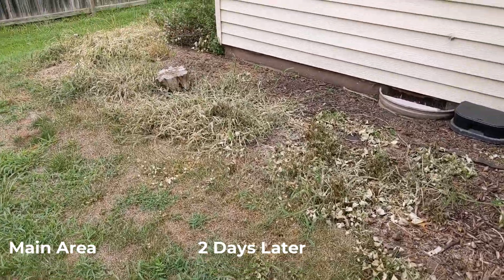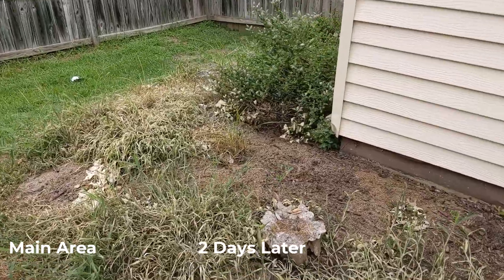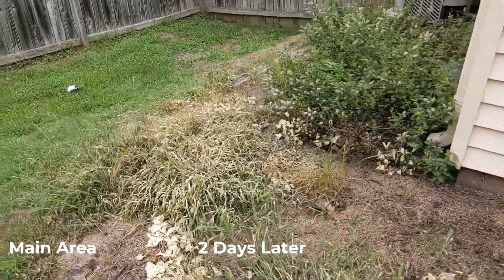And here is day two, and there is still a slight vinegar smell to the area, which is interesting.